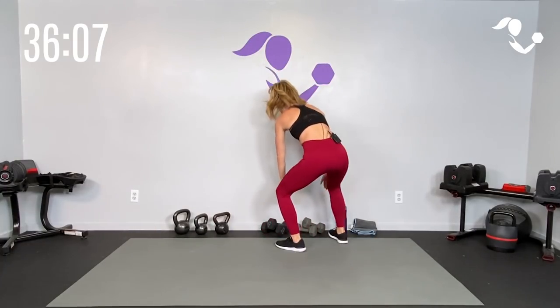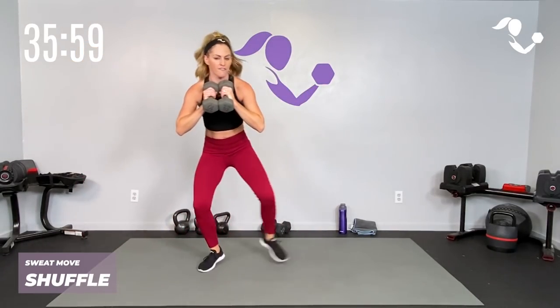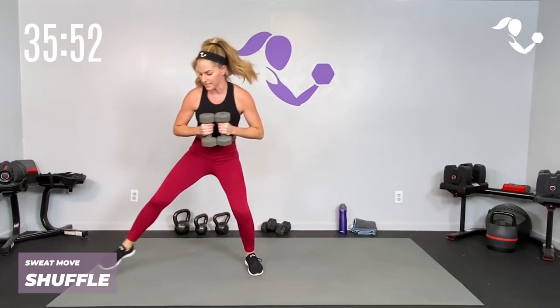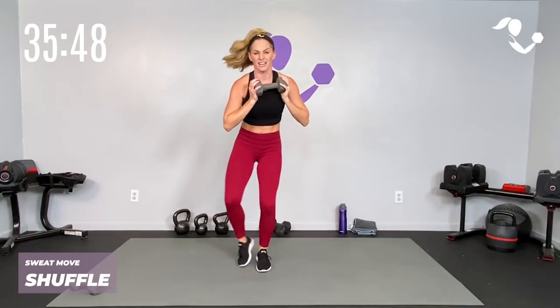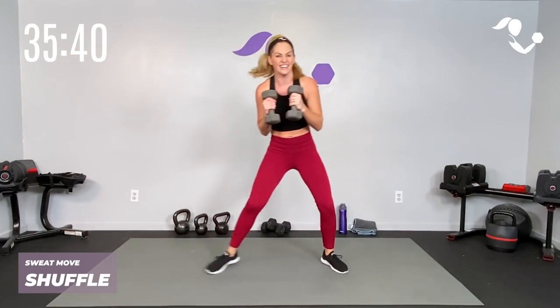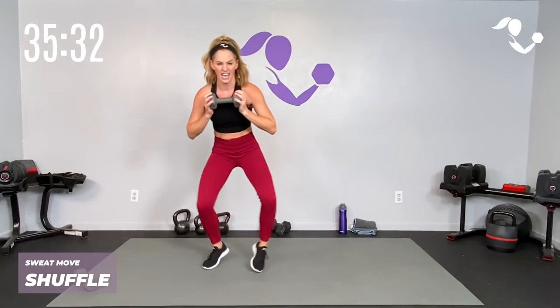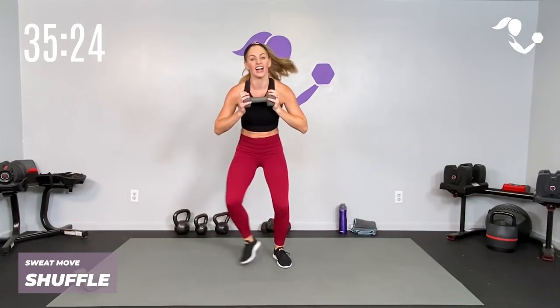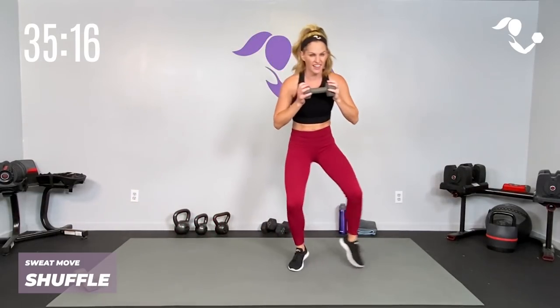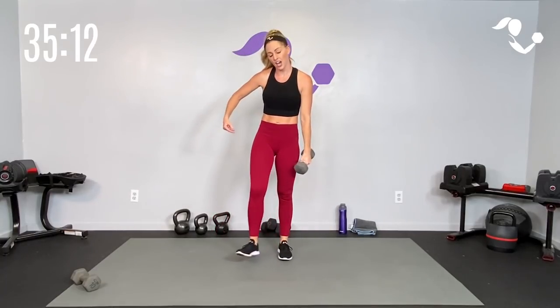We're going to start with a little shuffle — join me here. Shuffle, shuffle, shuffle, shuffle — you can take it to a double step. We've got the weights, and if you want to take it to just one weight that's okay too. Then we're going to add a little punch: shuffle shuffle, small punch, shuffle shuffle. With one weight you're just here — punch right! Keep it up, double step works too. Arms are working, legs are working, and heart rate's getting up. Sweat move — four, three, two, one — relax!